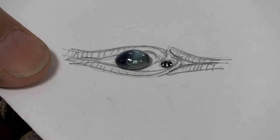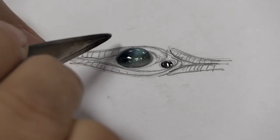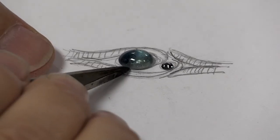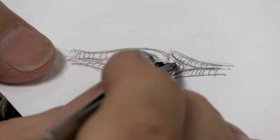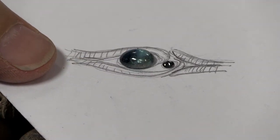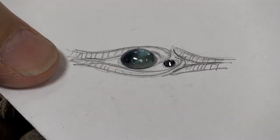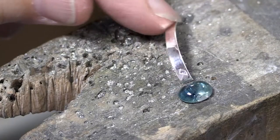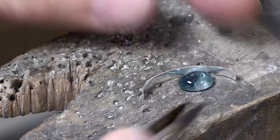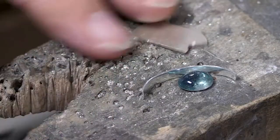One thing I always start with is to get the gemstone settings made. I'm going to need to make a bezel for this cabochon and I need to make or find a little setting for this little garnet. If you have those things set, then it's easier to work the rest of the metal around your nice rigid metal pieces and you know exactly how much space they take. So I need some bezel material - I've got some here. It's a little bit tall but that's okay, we can shorten it. I'll make the oval, solder it together and then solder it on a piece of sheet metal.